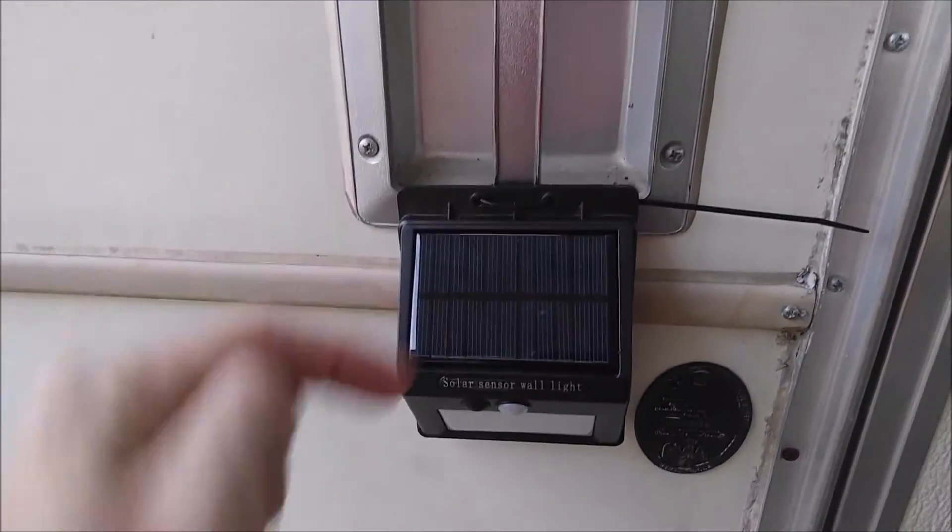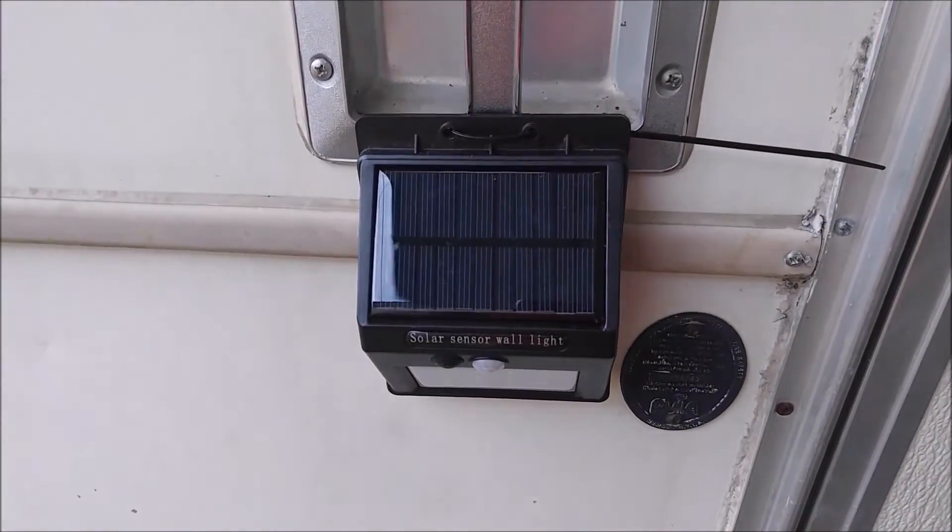So let's go ahead and cut to night time. I'll show you how bright it is at night with the lumen meter.